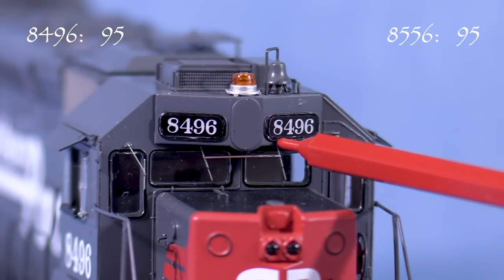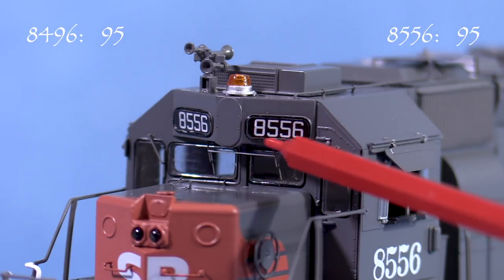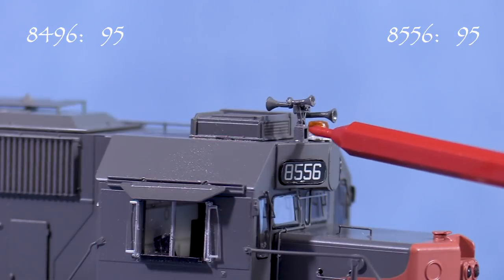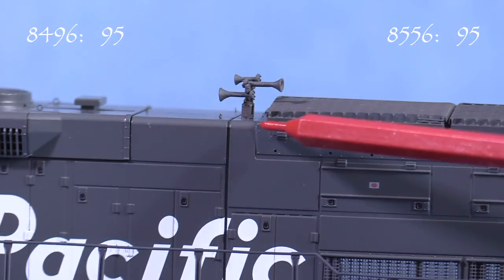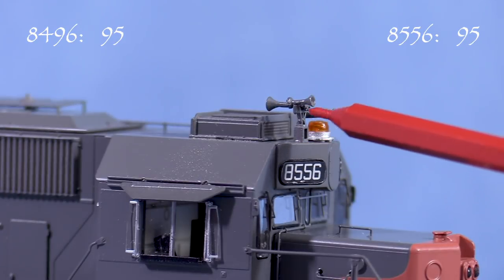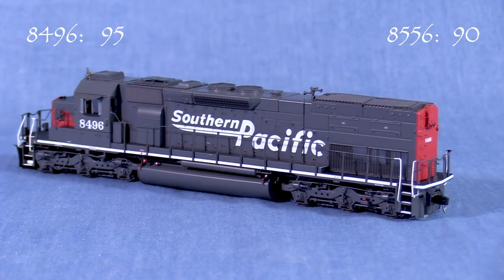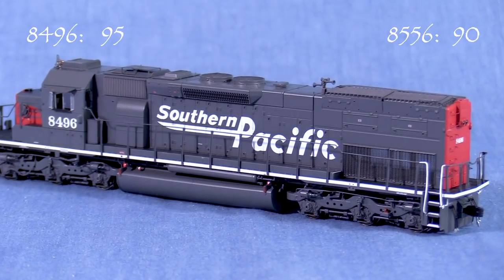In the 1990s, some SP engines carried Rio Grande-style numbers. My model of 8556 has the Rio Grande-style number boards, even though this engine retained its traditional SP Roman lettering. 8556 also kept its front-mounted air horn, while the horn on 8496 was moved to the rear. While it's in the correct place, the horn on 8556 doesn't match the photos, so I'm taking 5 points. I didn't find a clear enough shot of the horn on 8496 from before the UP merger to say one way or the other if it's correct or not.